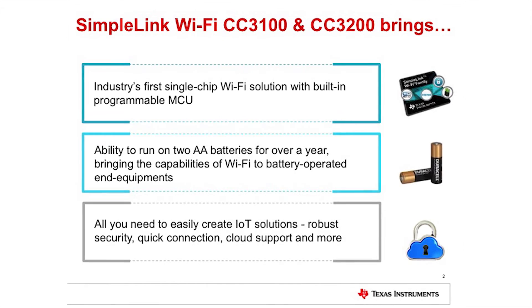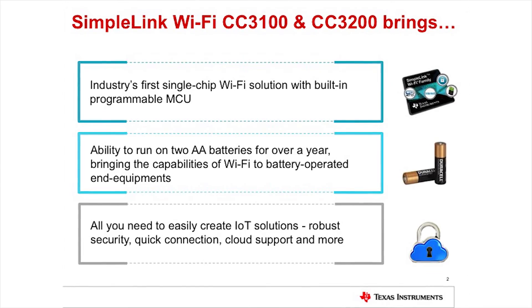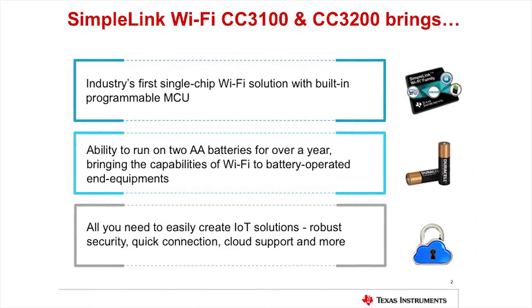What are the benefits customers receive? First, it's a very low power solution. Most Wi-Fi applications today are connected to a power source or use a large battery, but here you can use just two AA batteries and still get Wi-Fi capabilities. Second, the integrated MCU provides a very cost-optimized solution — everything you need to connect to the internet on one chip. Third, a lot of the internet functionality is already integrated into the device, including HTTP and XMPP — you don't need to write that code yourself.